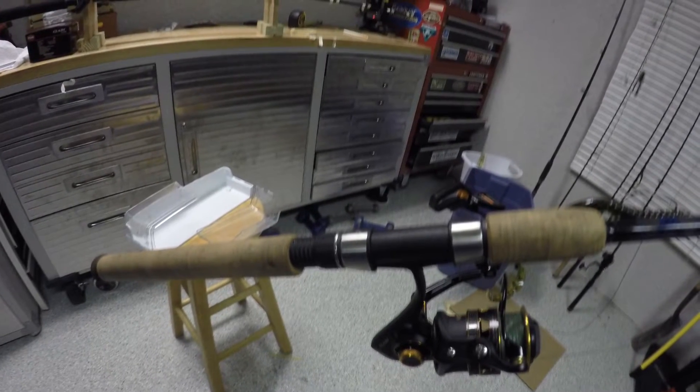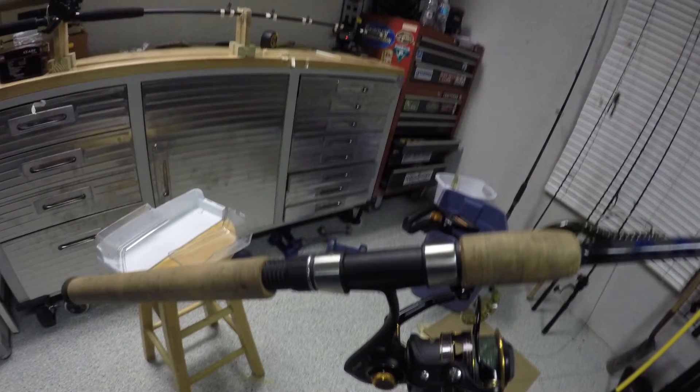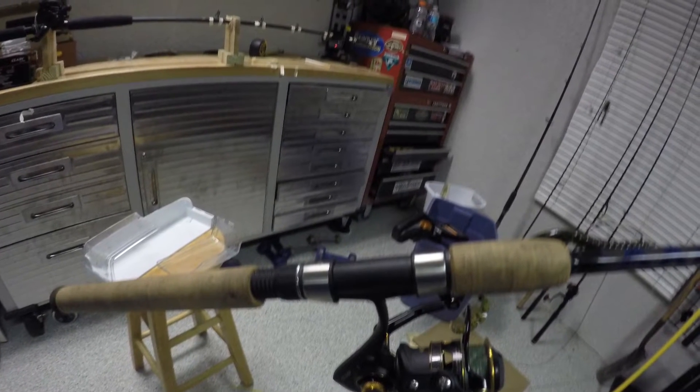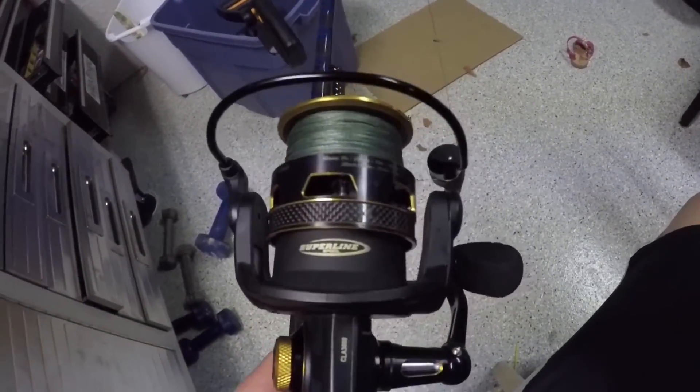Here's actually a picture of the rod. Sorry I couldn't get a picture of the full rod, but it's the best picture I could get. Let's go on to the reel. The reel is the Penn Class 3000.